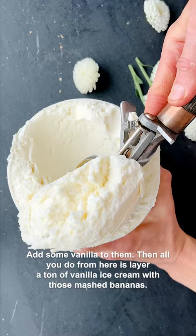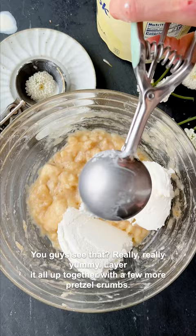Then all you do from here is layer a ton of vanilla ice cream with those mashed bananas. Layer it all up together with a few more pretzel crumbs. Really, really yummy.